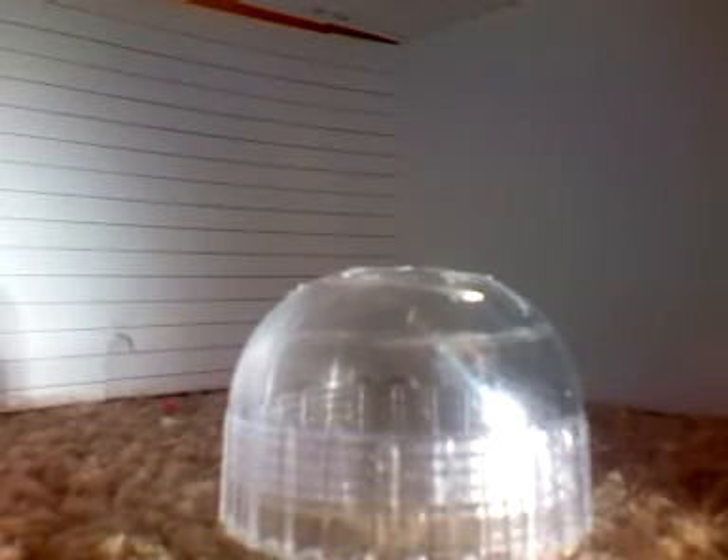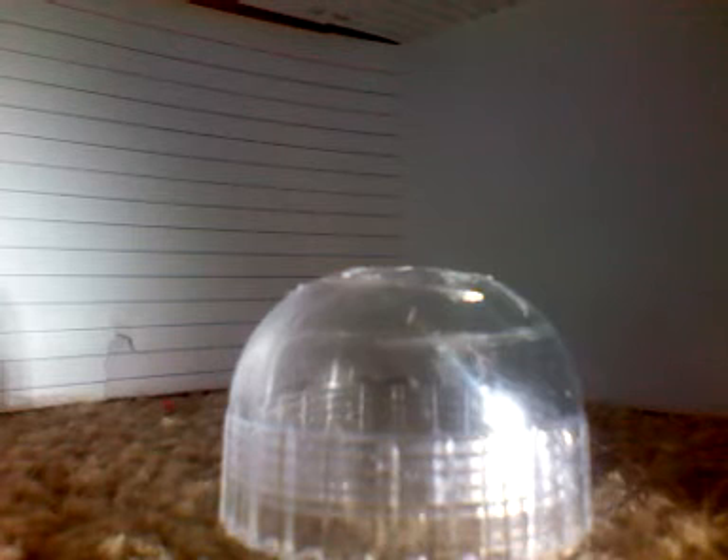All right, so now using a BB gun, we're going to do a close-up plastic shatter. Let's just see what happens. All right, let's try it.